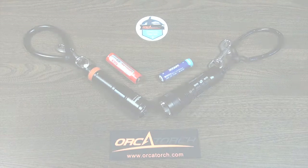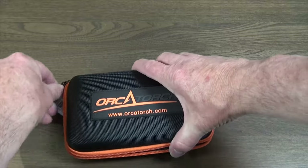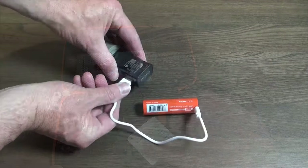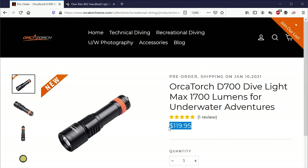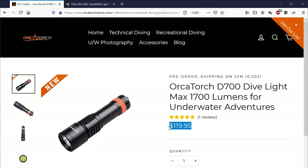So if they look similar underwater, what is my conclusion? We should look at what you get with each torch. The Diverite BX2 comes with a battery charger cradle but no case. The OrcaTorch D700 comes with a beautiful case, and while it doesn't come with a charging cradle, the battery can be charged directly. On price, the D700 is $119.95 USD delivered and the BX2 is $109 USD plus delivery, so depending where you are you may be able to get local store pickup. On every count, these two torches are extremely similar, and both represent a good primary diving torch.